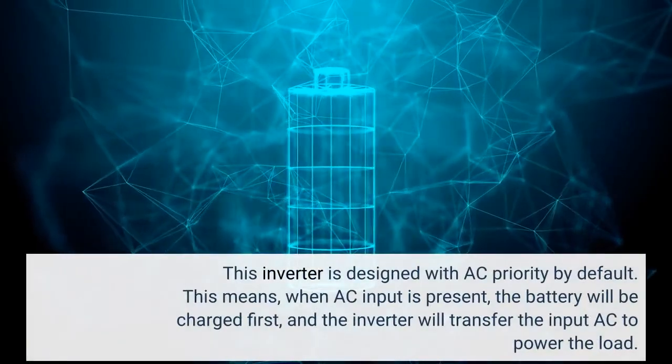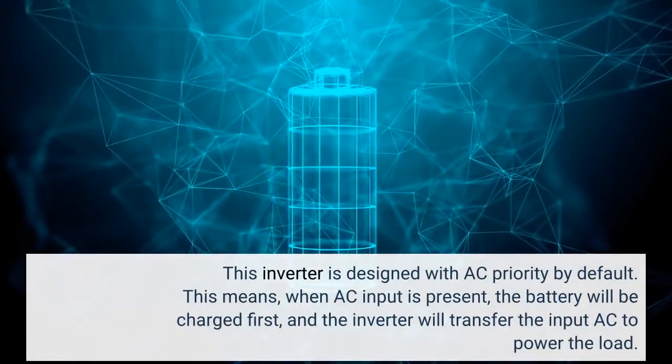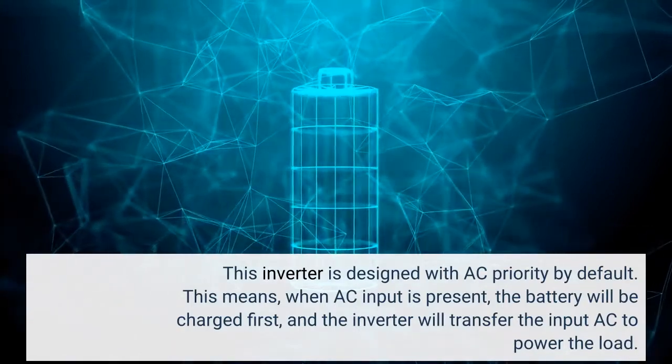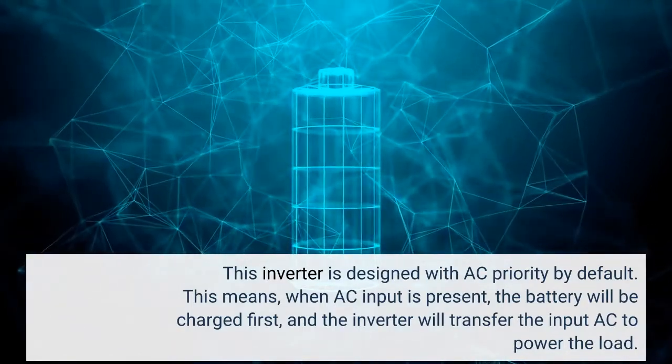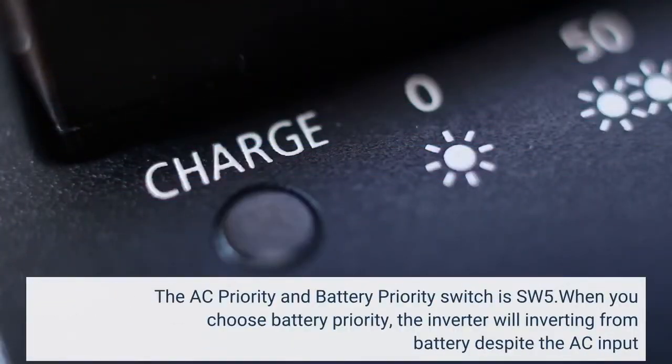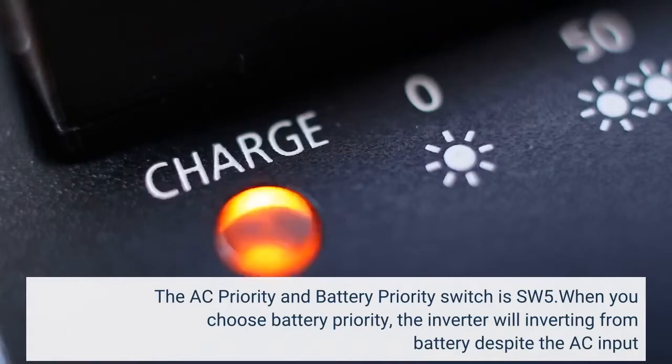This inverter is designed with AC priority by default. This means when AC input is present, the battery will be charged first and the inverter will transfer the input AC to power the load. The AC priority and battery priority switch is SW5. When you choose battery priority, the inverter will invert from battery despite the AC input.